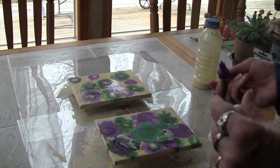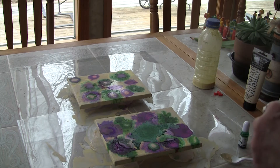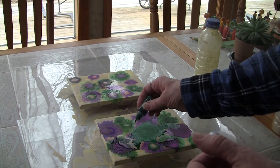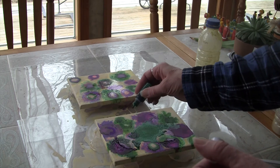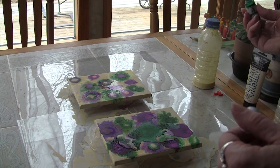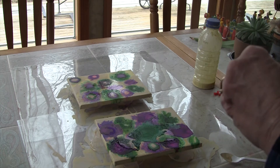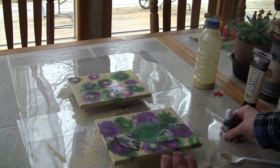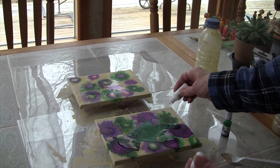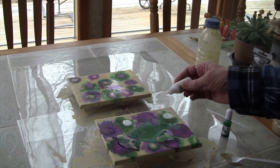I think I'm going to do the same thing over here and work on those a little bit — something I like a little bit better. I'm going to work with more green over here too. I'm going to try the white all by itself in one of the areas and see what it looks like. Maybe I should be wearing gloves, but it comes off with alcohol so it's not that big a deal.